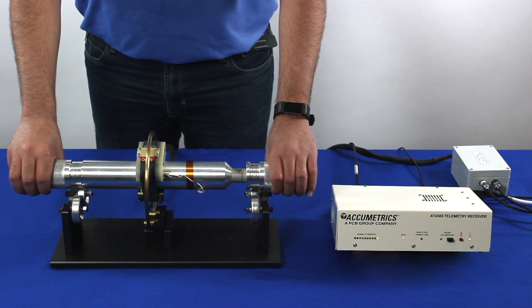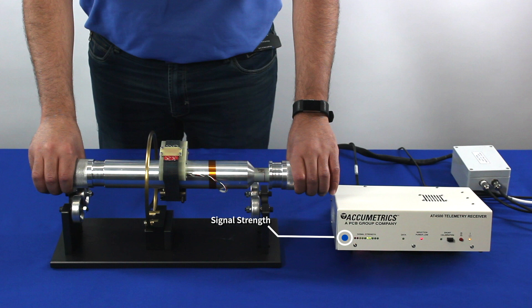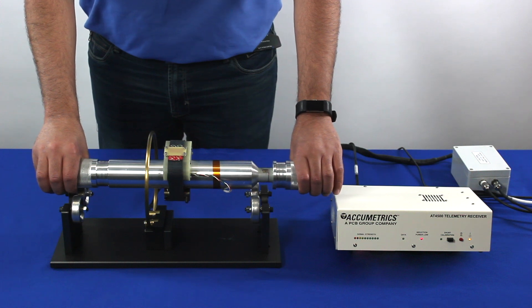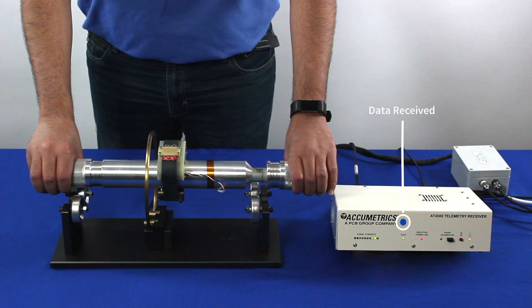When the transmitter is moved away from the antenna, the signal strength indicator lights illuminate yellow to let you know when the signal is getting low, and red when it is lost. This lets you know when the antenna is too far away from the transmitter for proper signal. There is also an LED to alert the user that the induction power is low, and another to indicate that data is being received.